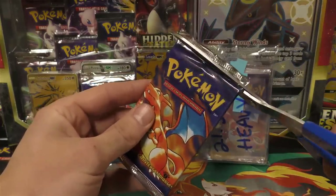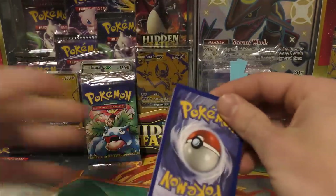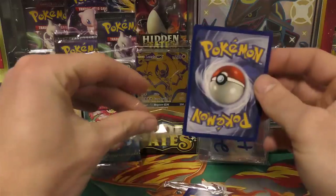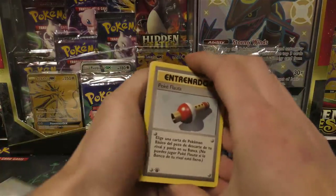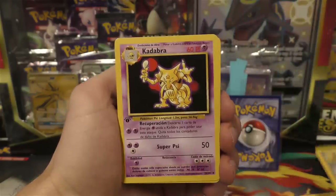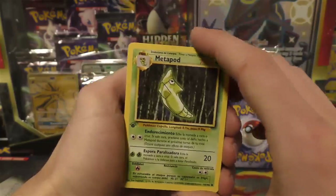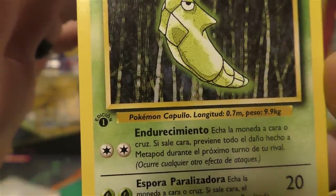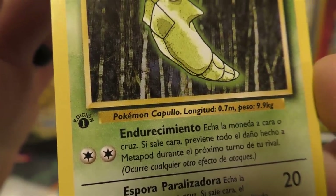At least now we know the holo was the third card from the back. One, two, three — German is third from the front, Spanish is third from the back, English is fourth from the back, usually for base set. The German first edition stamp was exactly like the English one, but this Spanish one has a different word — the font may be the same but it reads 'edition' differently.